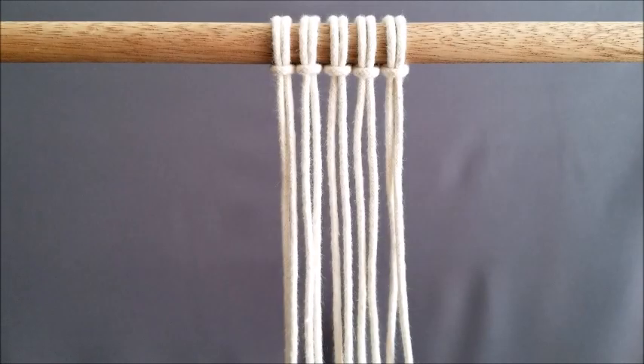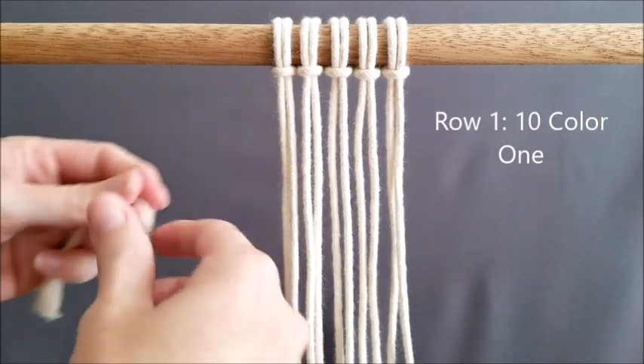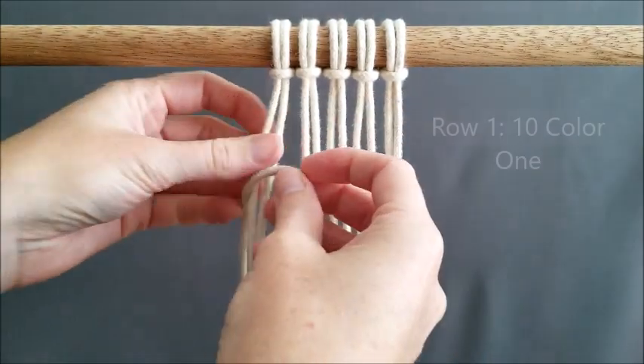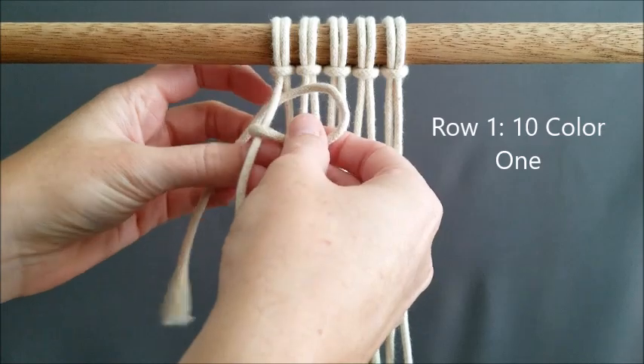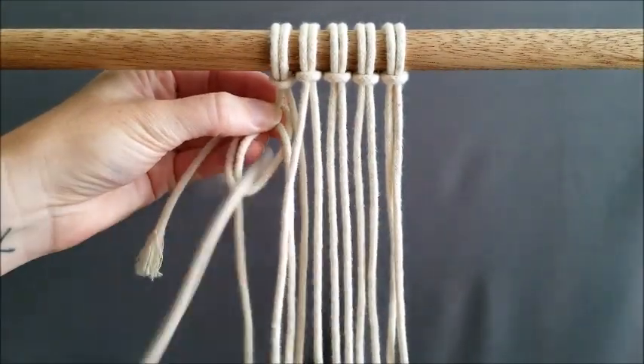Welcome to my channel. Today I will be continuing the macrame A to Z series — we will be doing the letter D. I'll show you how to make the letter D using vertical double half hitch knots, and you will need two colors. We will start with color one and show you row by row exactly what to do. Row one uses only color one, and we will do ten vertical double half hitch knots all the way down.